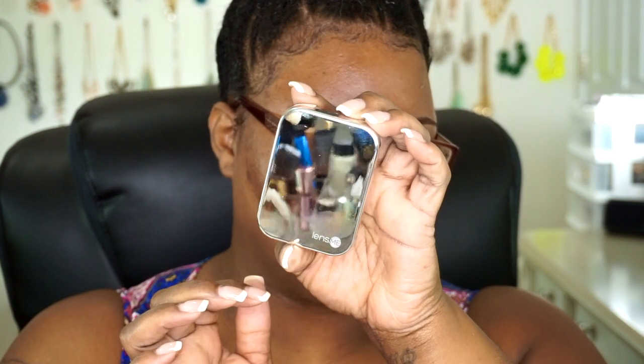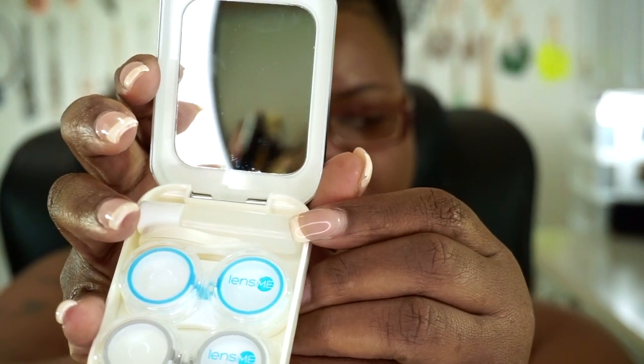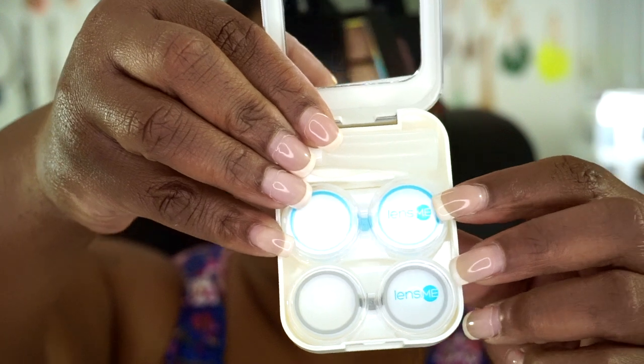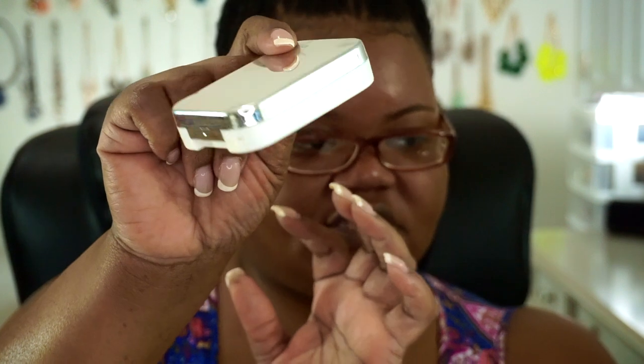The one thing I did want to go over is they do send you this little case, which is really cute. As you're doing your contacts it actually doubles as an actual mirror — it's a pretty cool mirror, though close up it's a little more clear than from a distance. Inside you're going to have a little contact lens solution case, the little eye tool you can use to help get your contact lenses out of the cases, and another tool to put them in your eye — not something I actually use. They also give you two contact lens cases. So this is a travel container, which I'll use from here on out when I travel.